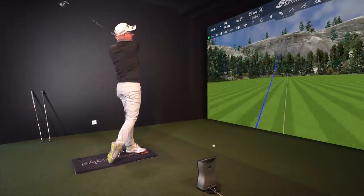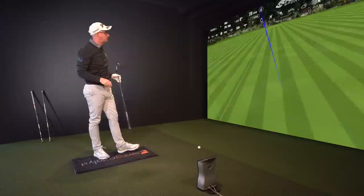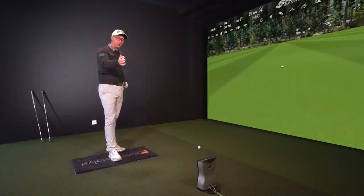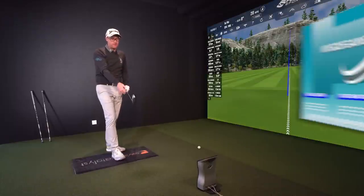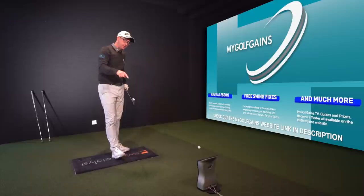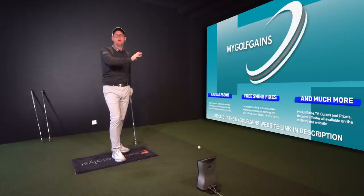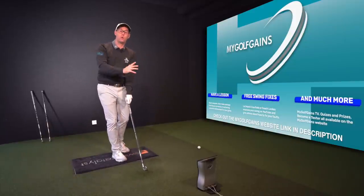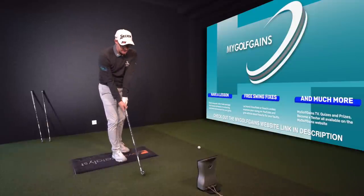The Mizuno is definitely a more desirable sound for people who want this bracket of iron — they want help, they want stronger lofts, but they want it to look decent. This one is going to feel more towards the better player end of feels, more towards a forged player set, while offering launch help more towards the game improvement end.